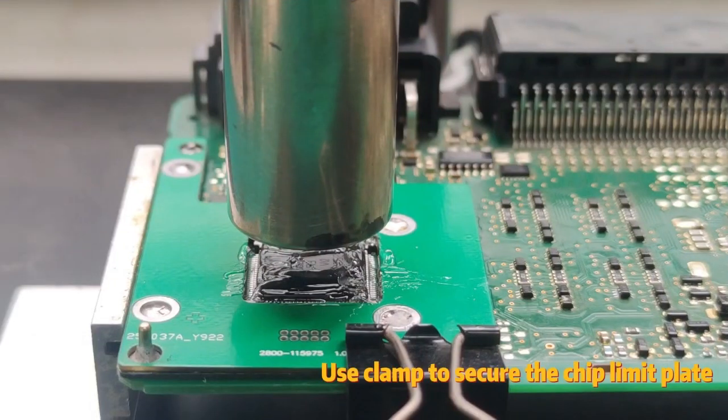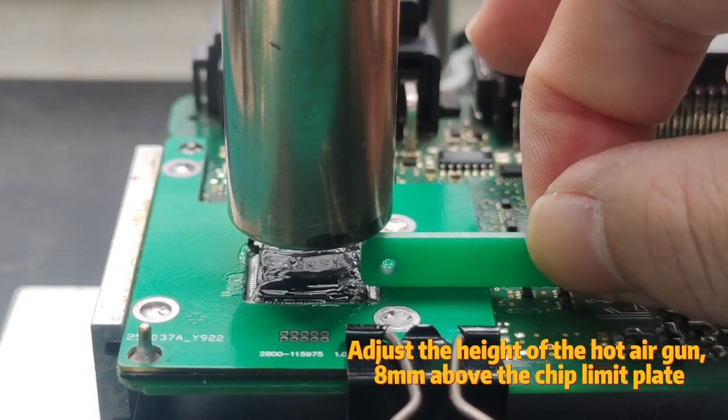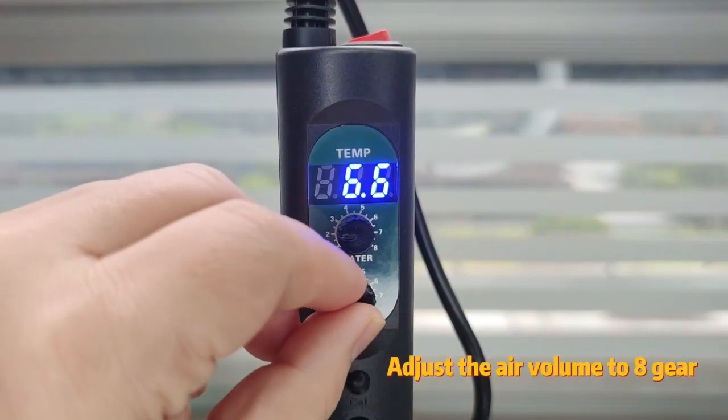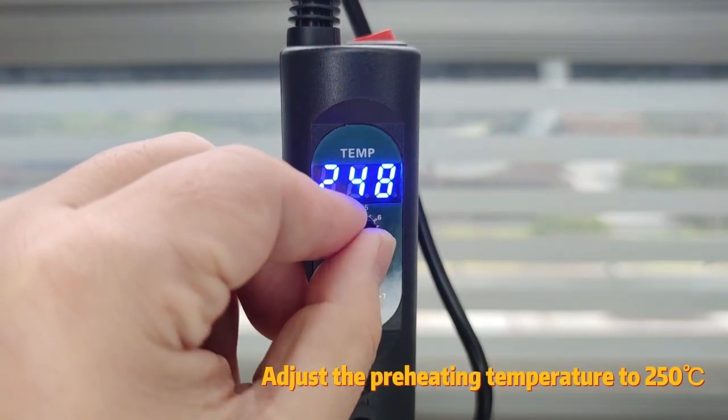Use a clamp to secure the chip limit plate. Adjust the height of the hot air gun to 8mm above the chip limit plate. Adjust the air volume to gear 8. Adjust the preheating temperature to 250 degrees Celsius.